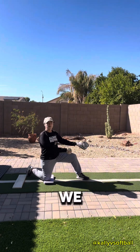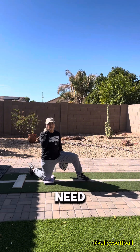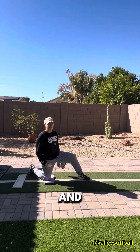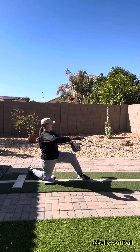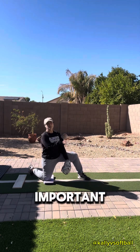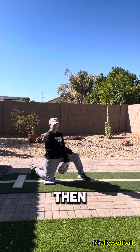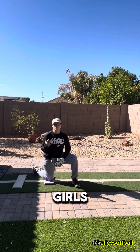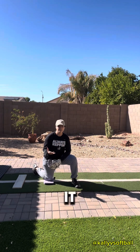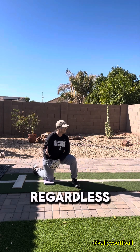First things first, we want to establish the stack. A couple of things need to be found first. I need to find my balance — am I balanced? Yes, because I can push back and I'm not falling off. When you're doing this drill, you're focusing on snapping and then getting to your forearm fire. Too many girls want to jump to the forearm fire and forget to snap. You can't pitch consistently unless you have a snap, regardless of your finish.